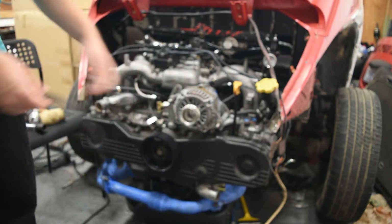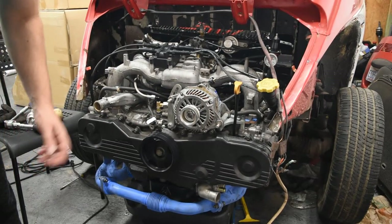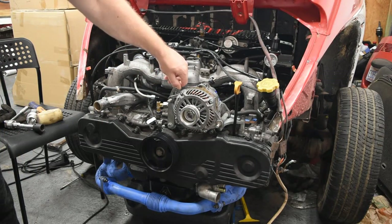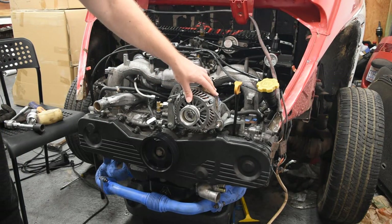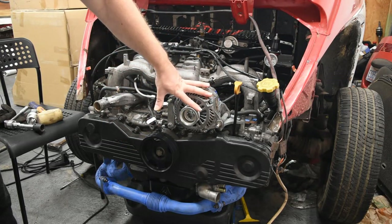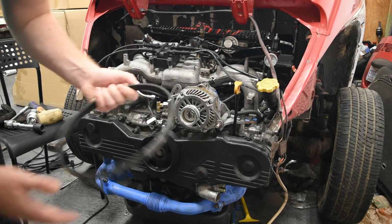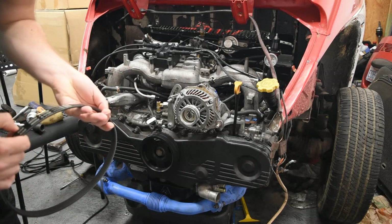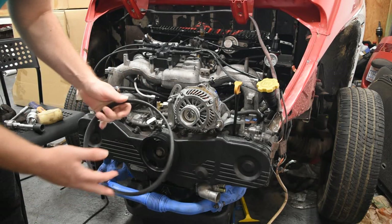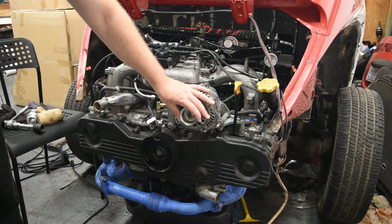I also bought an Out Front Motorsports alternator bracket so that we can relocate it, since this is the only accessory pulley system we need. That came with a shortened belt — actually an off-the-shelf Gates belt, which is pretty nice quality — so we'll put that on to make sure the alternator works correctly.